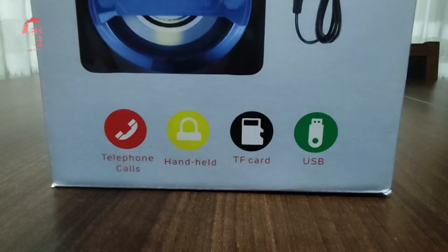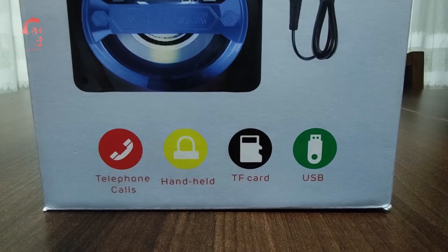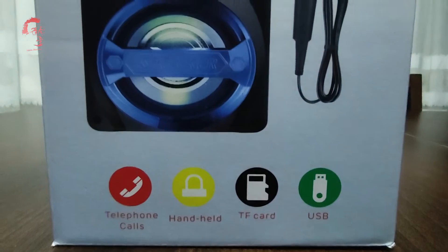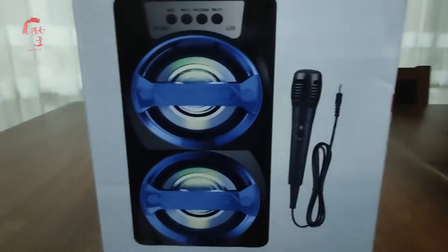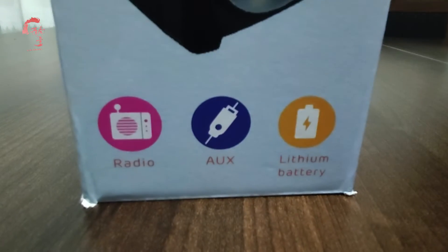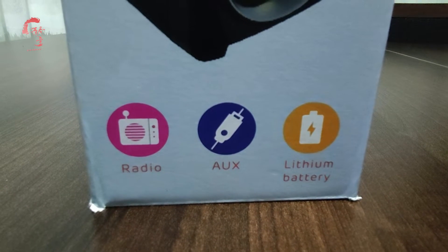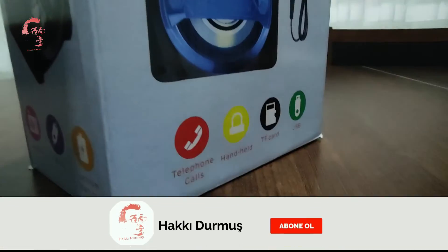Bu ürünümüz yine Çin'den gelen bir ürün. Telefon bağlantısı, elle tutma aparatı, TF kart yani micro SD kart ve USB girişi bu üründe mevcut. Ürünle birlikte bir adet mikrofonumuz da bizlerle birlikte oluyor. Ürünümüzde radyo özelliği, AUX özelliği ve lityum batarya özelliği mevcut. Hemen kutu açılışına hızlıca geçiyoruz arkadaşlar.